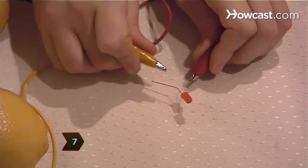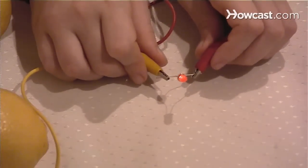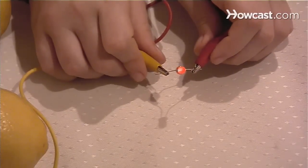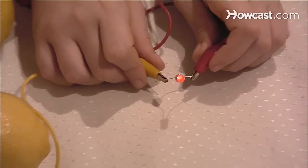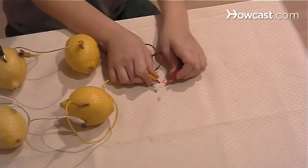Step 7. Light the LED by connecting the first jumper wire from the nail to the negative connection on the LED. The negative connection is the wire nearest the flat spot at the base of the light. Then clip a jumper wire from the penny of the last lemon in your chain to the positive connection on the LED, and presto — lemon-powered light!